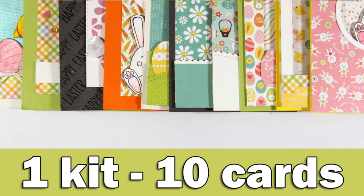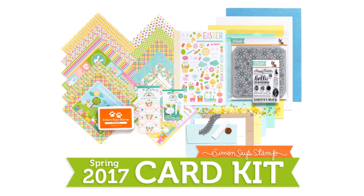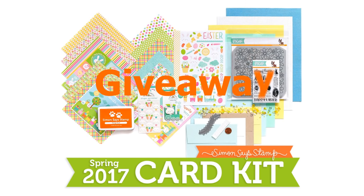Hi everyone, it's Vicky here and welcome back. It's March and it's time to share the 10 cards that I created using the March card kit by Simon Says Stamp. This kit has been sold out in just a few hours, but if you like something that I am using, you will find links to every product separately down below in the description area as well as on my blog. There is also a giveaway, so make sure to visit my blog to find out what you have to do to enter.